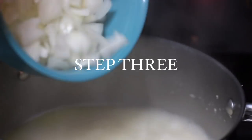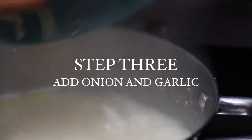Now that your beans are soft, you can go ahead and add your onion, your garlic — your butter is already in the pot or your olive oil — so just stir that together. It should be getting soft and creamy, and then you can go ahead and add your sea salt, a good amount. That's the classic recipe for navy bean soup by the most honorable Elijah Muhammad.